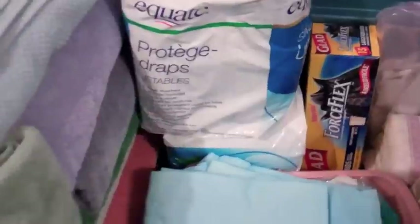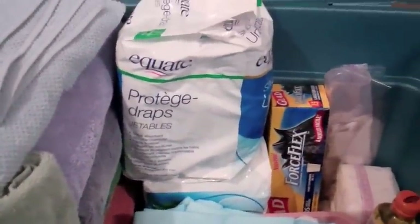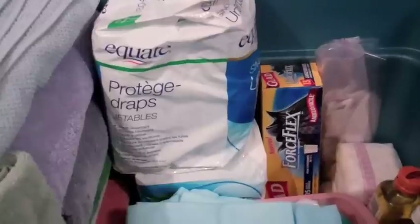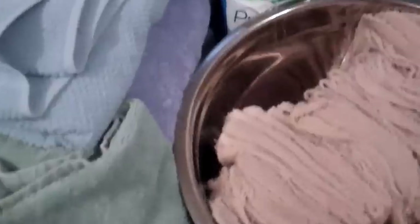In this bucket I have a whole bunch of leftover tux pads, or as some people call them, blue pads. I also have two more packages of them which I don't really anticipate using, but I found last time if I didn't give them away to other people having a home birth, I just used them for changing pads.